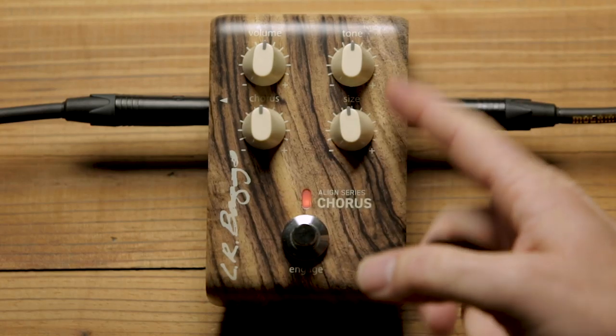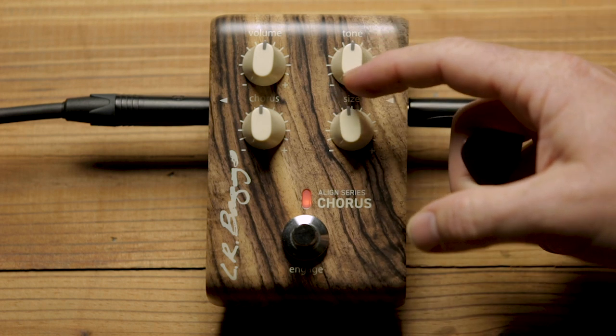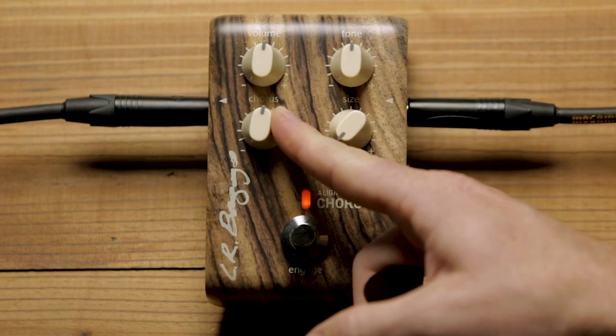So there are four settings parameters here. With the chorus, obviously it's the level of chorus. There's a button called Size here — I'll show you kind of what that does. Let's actually start on the lowest setting and put that up.